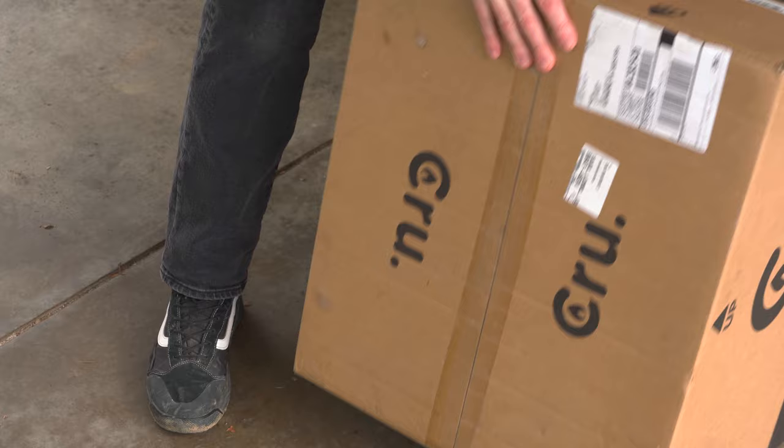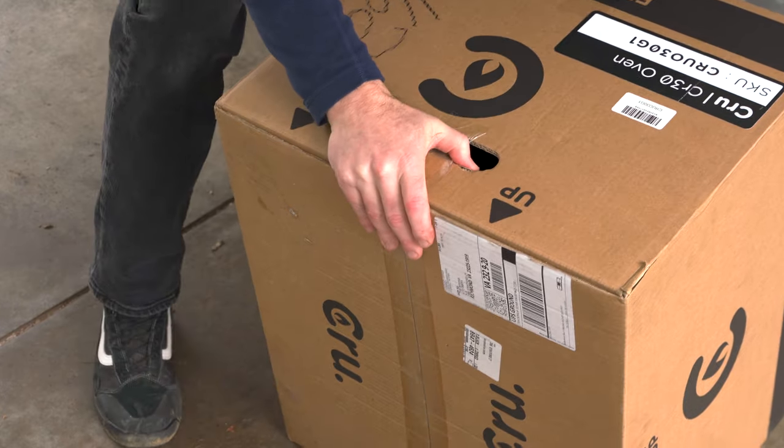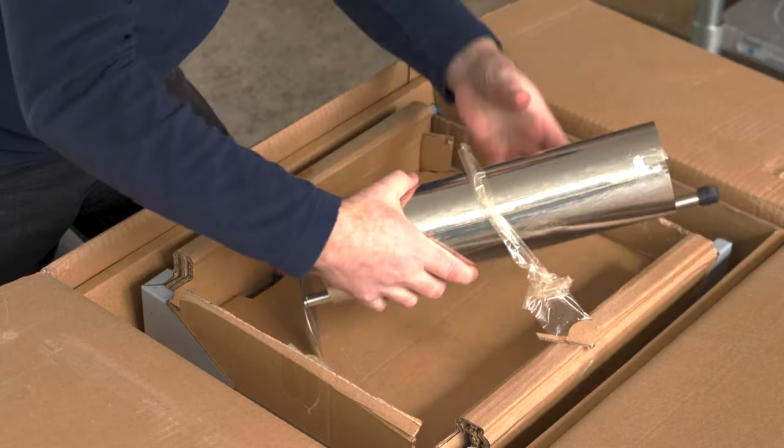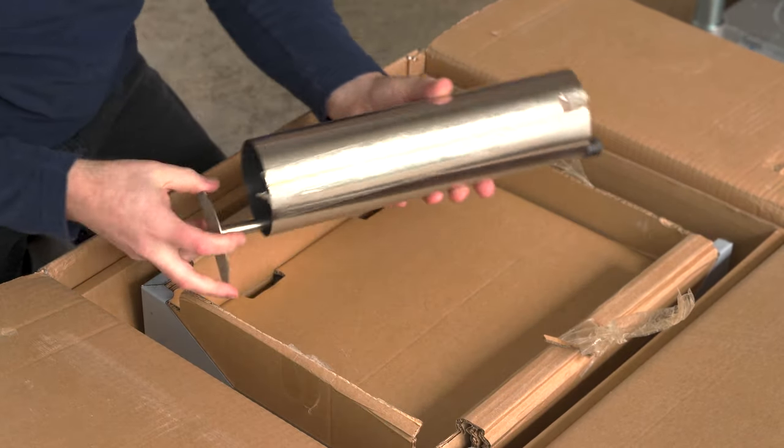A few days ago I received delivery of my Model 30 and went ahead and set it up. Crew recommends opening the box upside down in order to protect the cordierite stone — it's secured from underneath, so if you lift the oven out of the box from the top, the stone could fall out and break.